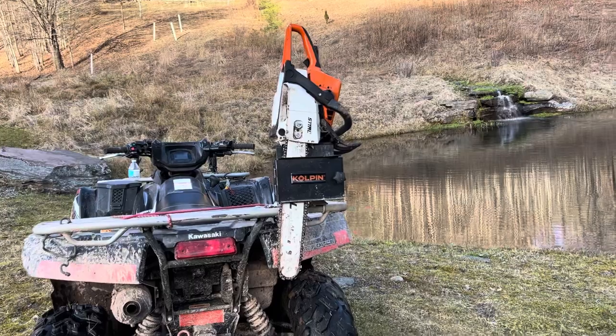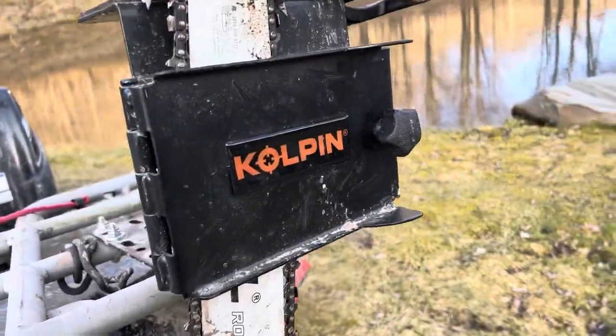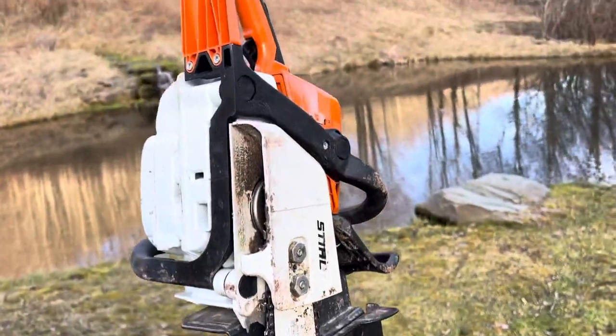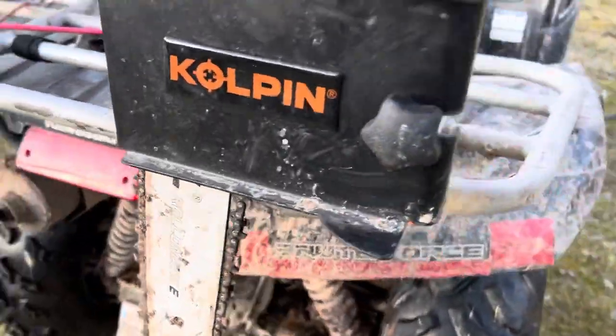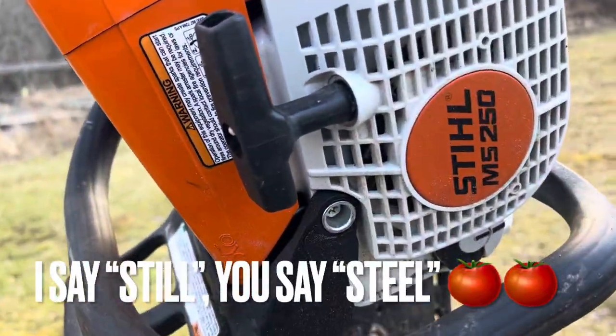Alright, let's move in and take a closer look. This is the Coalpin ATV chainsaw clamp. As you can see, I've got the Stihl sitting in here right now — this is my MS-250.